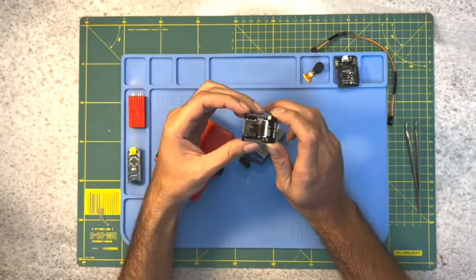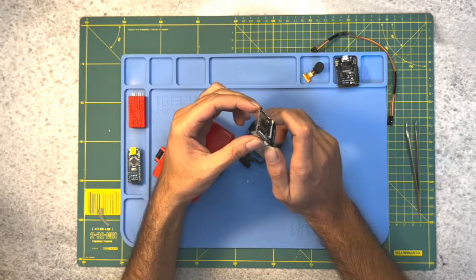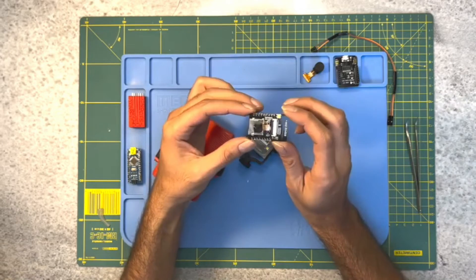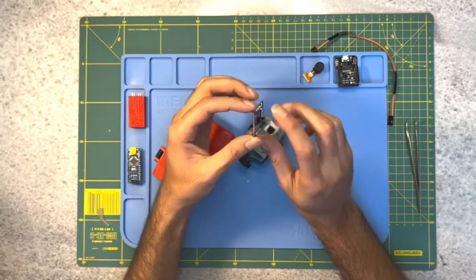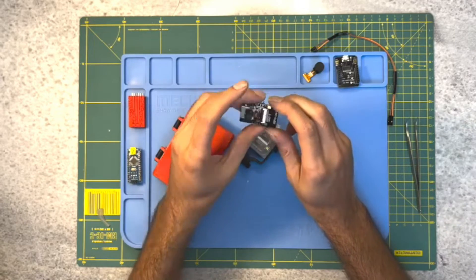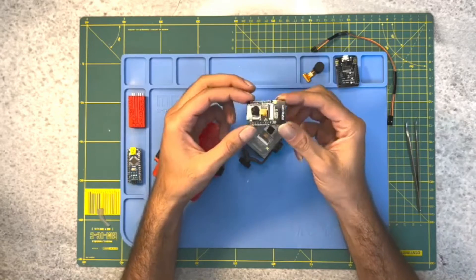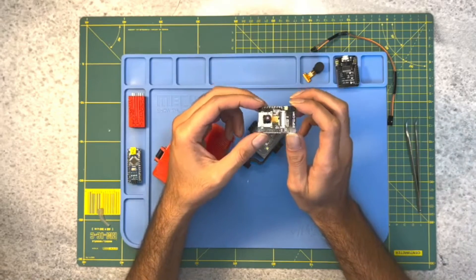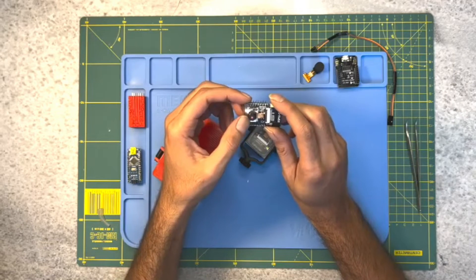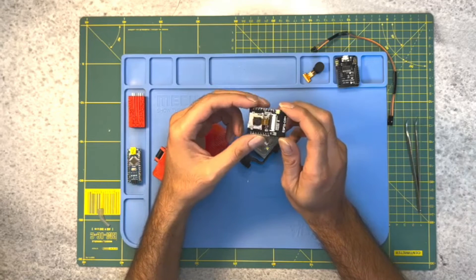With a time-lapse camera, you can create videos that show the passage of time in a way that's impossible to see with the naked eye. For this project, we will be using the ESP32 cam module. The ESP32 cam is a low-cost microcontroller with an integrated camera, making it ideal for this kind of project. It has built-in Wi-Fi which we can use to control the camera and transfer images wirelessly. The module is compact and versatile which makes it a favorite among hobbyists and DIY enthusiasts.